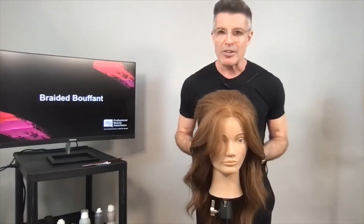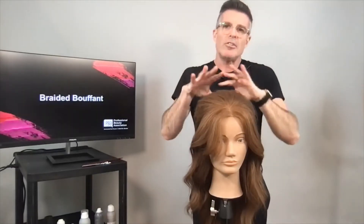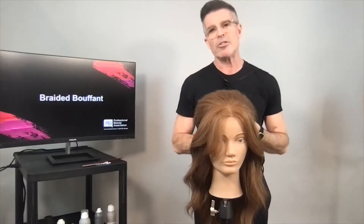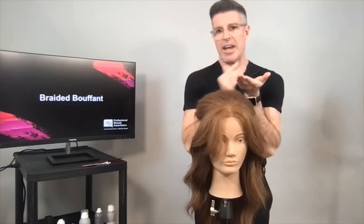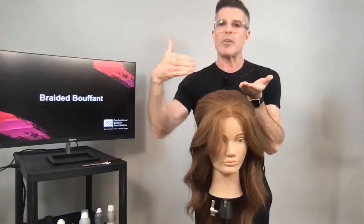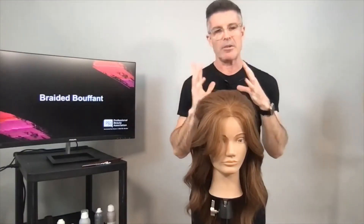I'm going to show you toppage that really builds a structure, toppage that gives you a softness, and then toppage that actually works like a scaffolding to the hair — so if you're trying to hold something up or push it into more of a wave or roller coaster shape, you can get that.